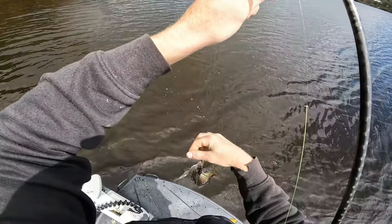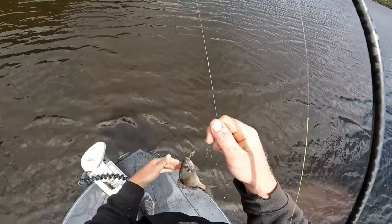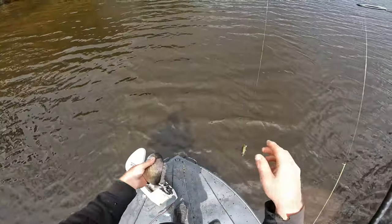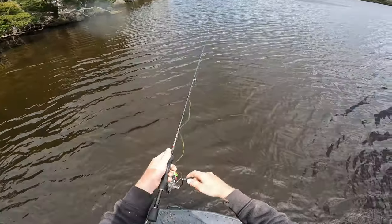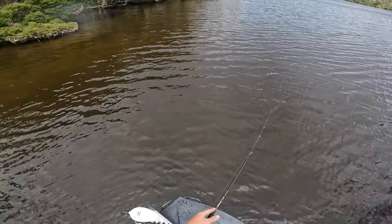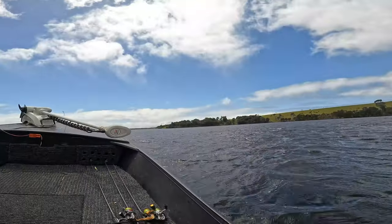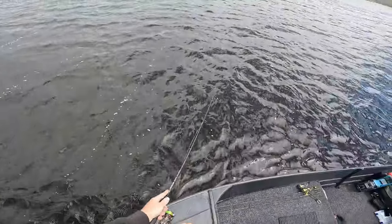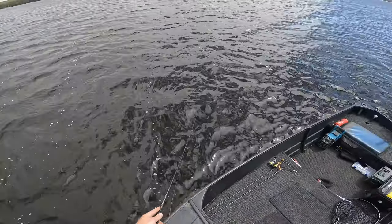Another one. It's weird because I've been getting great numbers. I would've thought there'd be some bigger ones around here as well, considering the amount of bait fish that's in the water — there's a lot of bait fish in the water.